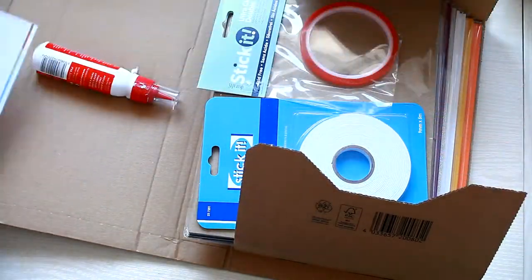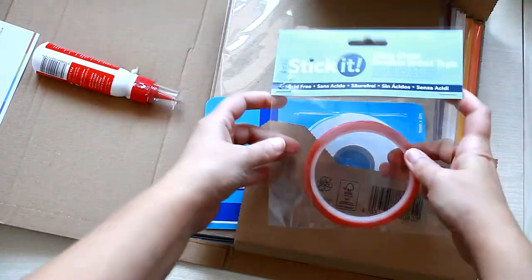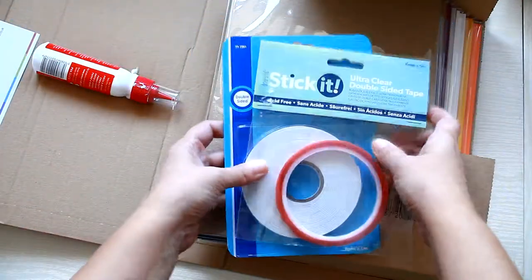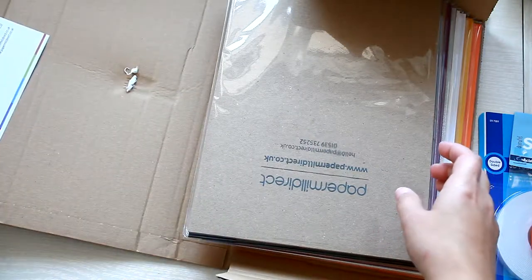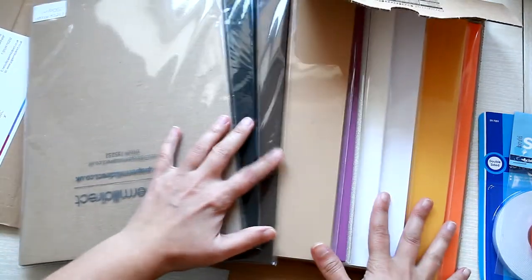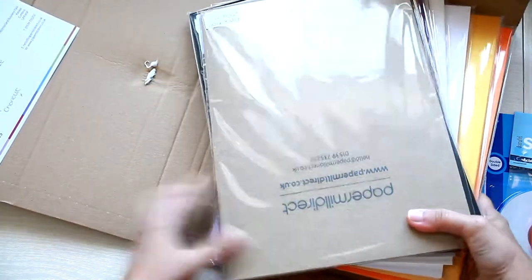I have some sticky double-sided tape and sticky foam tape — that's good stuff, you can never have enough tape. And loads of papers. Now let's see what kind of papers we have here.